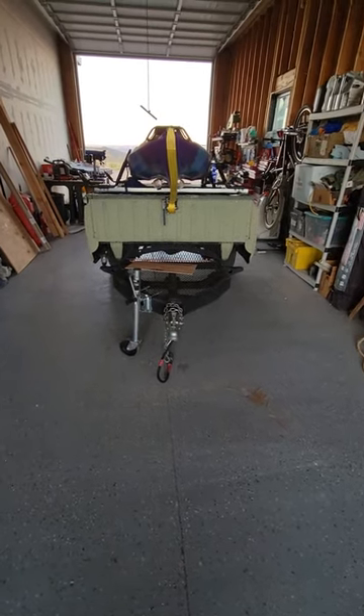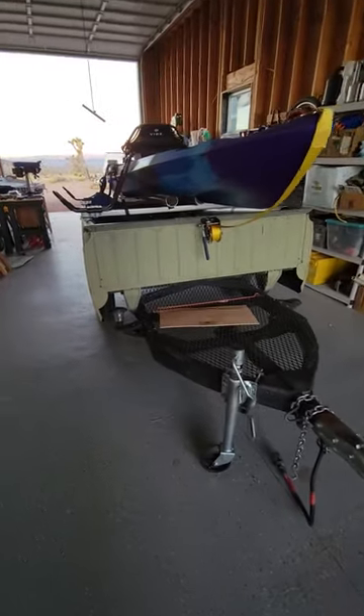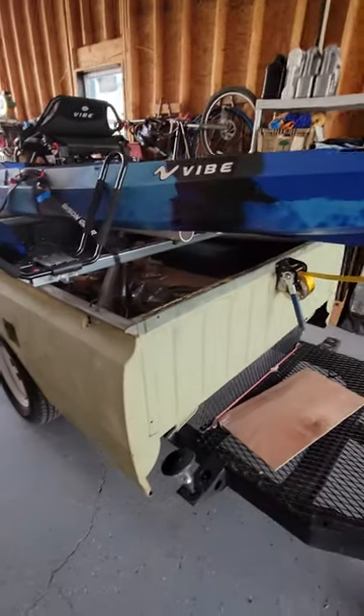So this is my trailer mod. It's a 1978 Toyota truck bed that I bought from a neighbor a few years back.